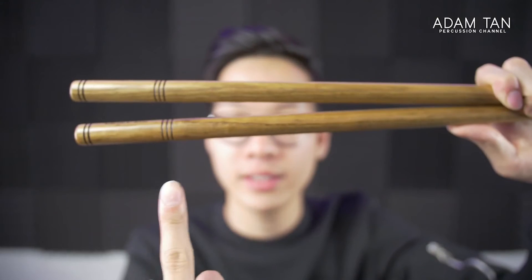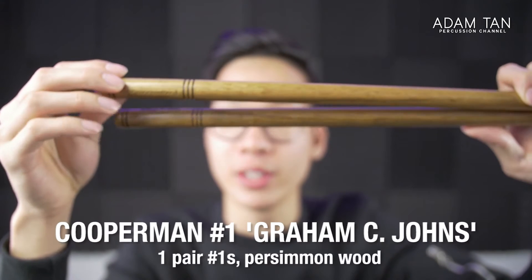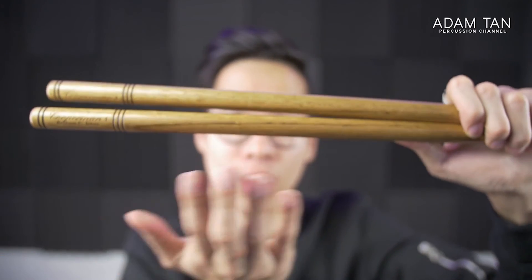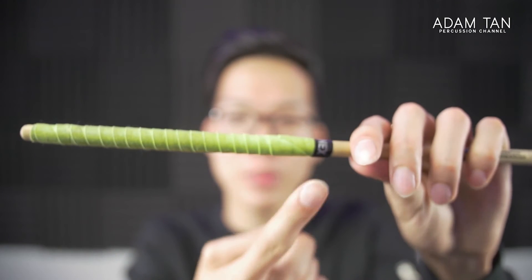These are the staple Cooperman snare drum sticks. I don't really need to say much about these because everyone has a pair — they're really nice, balanced sticks from America that cost a lot of money, but rightfully so. They're pretty versatile sticks for the very little snare drumming that I do.